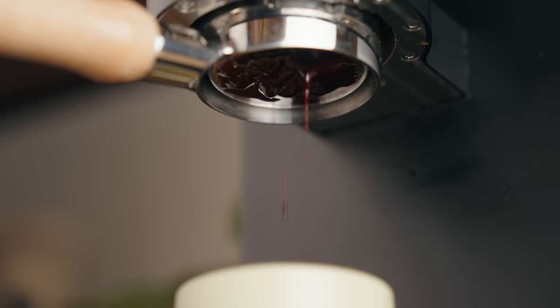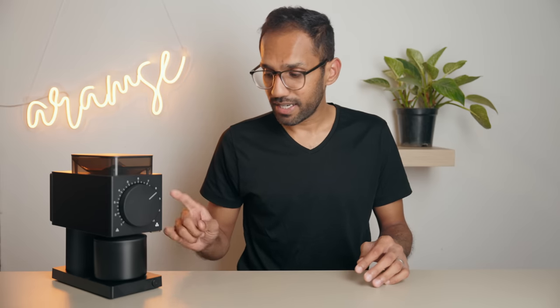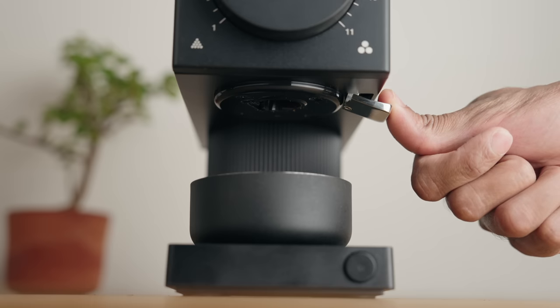The stepless mod naturally begs the question: can you calibrate it and do espresso? Well, technically yes, but you'll void warranty, likely reduce the life of the motor, and it's not really designed for this, so at these sizes the particle distribution isn't great. You also need to ensure that the burrs are really well aligned in order to build any sort of pressure, so it's all just a bit of a faff and I wouldn't really recommend it. And lastly, it has a grounds knocker, which is really nice to look at with the branding and also works pretty well.